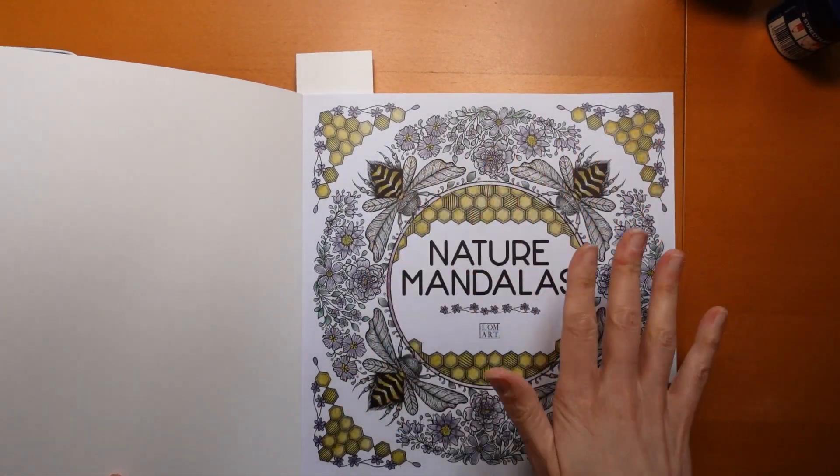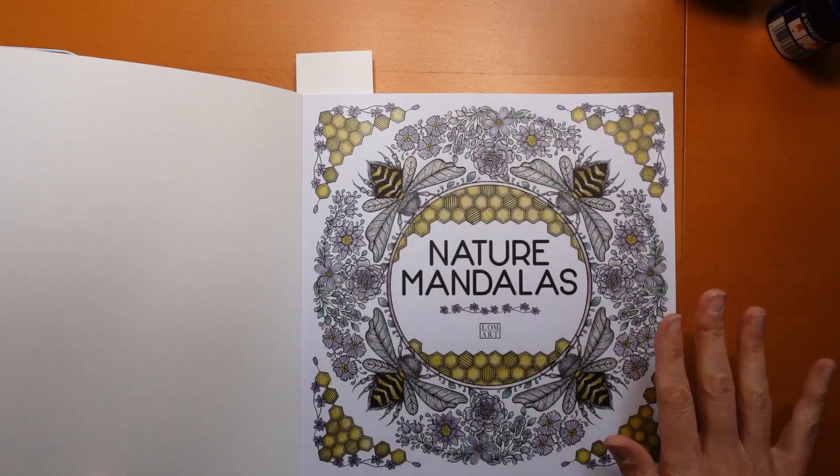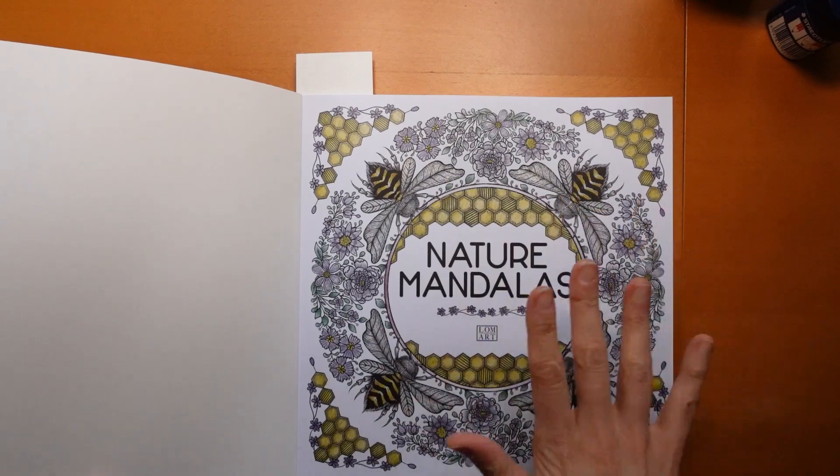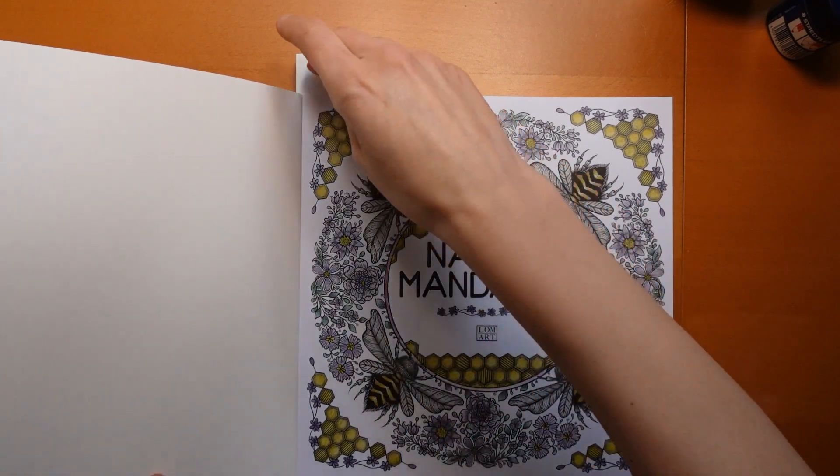I used the Castle Arts Metallic Pencils so you've got those sort of muted colours with a high shine on the wing, I thought it was fun. But I thought I would do one with you - this was a buddy colour with a friend, but I thought I would do one with you today.